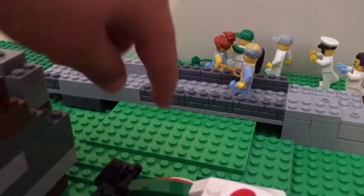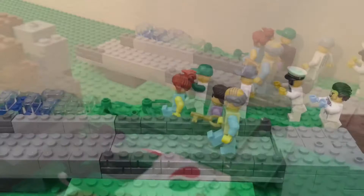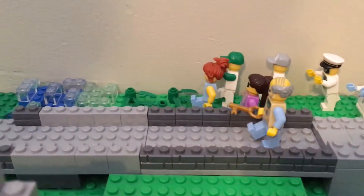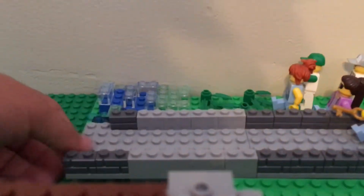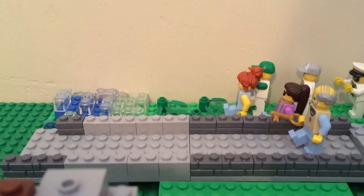I put these green pieces right here to make it more rough and more mountain-like. I put a big bridge for the old man to walk and get to his home. It was made out of basically grey and I think it was really cool.